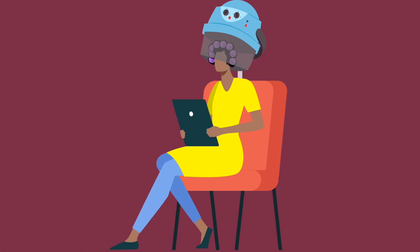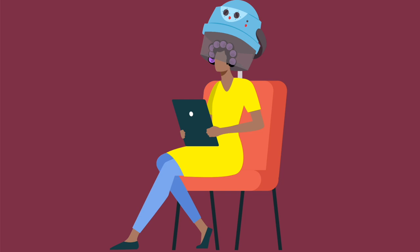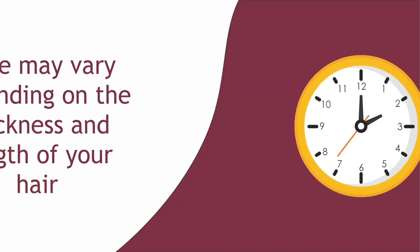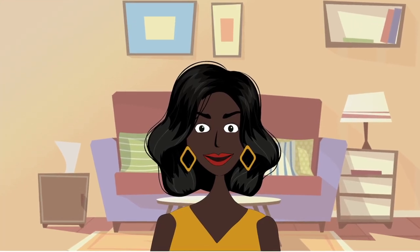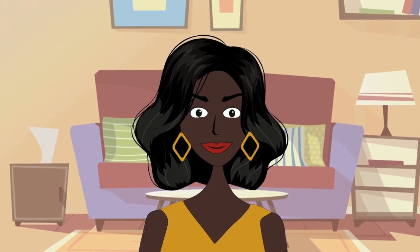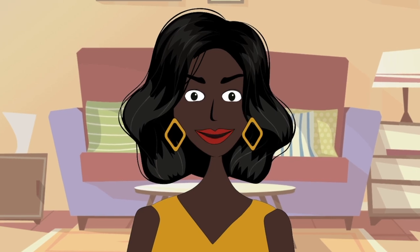Once complete, cover your head with a hair net and sit under a warm hooded dryer for one to one and a half hours, or until your hair is completely dry. Note that drying times may vary depending on the thickness and length of your hair as well as the size of your sections. As a general rule, if you have medium porosity shoulder-length hair, anywhere from an hour to an hour and a half should work fine, but increase the time by 15 to 30 minutes for longer or thicker hair.